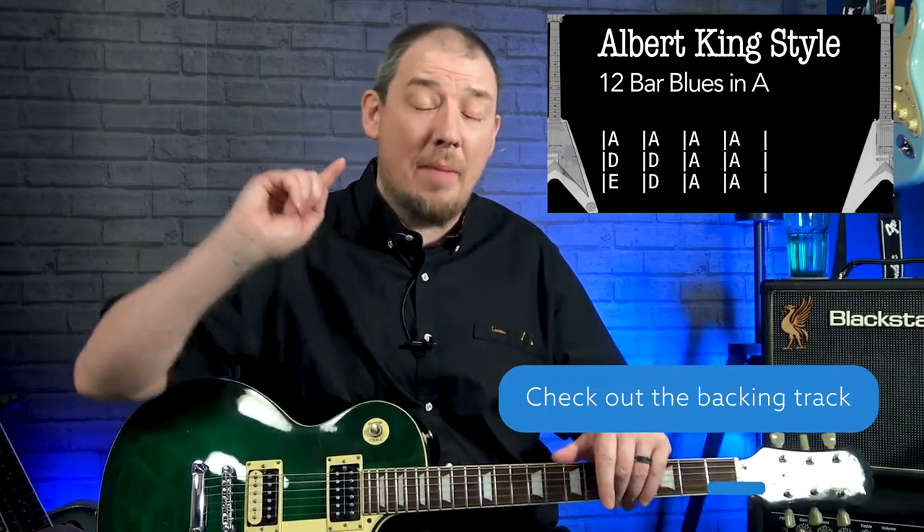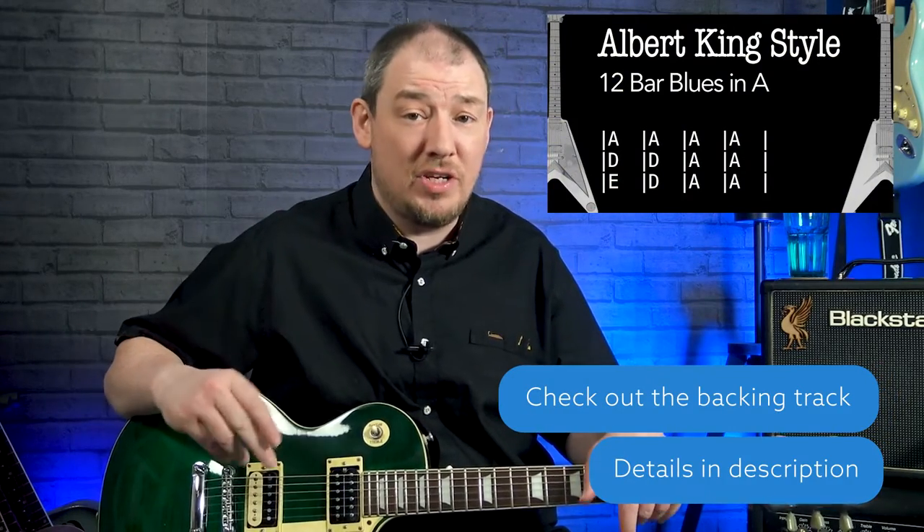One more thing: nobody can play exactly like Albert King. He restrung the guitar in a different way and played it left-handed. I'm actually going to make a separate video about why Albert King is so unique and what we can do to get as close as we can. These licks aren't exactly how he played them because I haven't restrung my guitar, but this is as close as I think we can get with a regular strung guitar. There are some subtle differences and I'll cover those in a separate video.